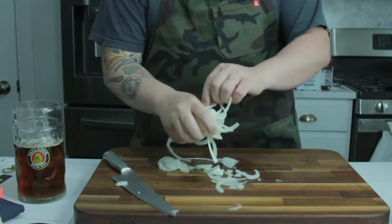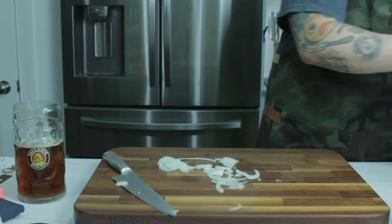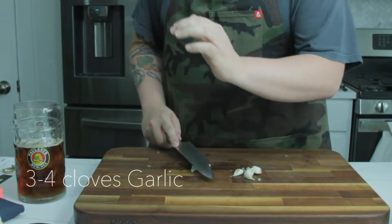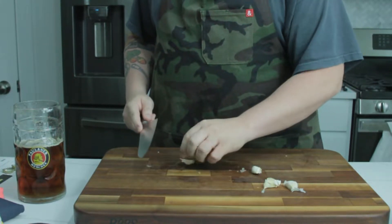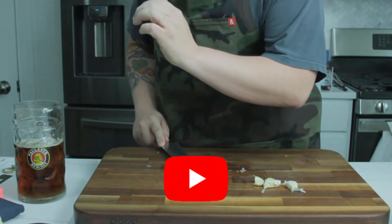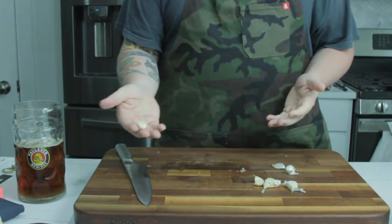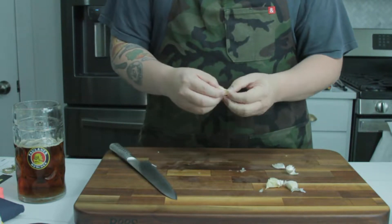From here we're just going to throw these into our crockpot — it's off to the side. We're going to have probably three or four cloves of garlic. The recipe will be in the description. And while we're at it, don't forget to like and subscribe so you get all of our content whenever it comes out. I'm not even going to worry about dicing these up because they're just going to melt away in the cook.